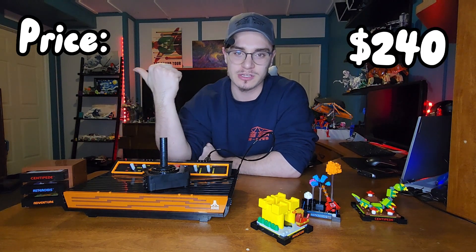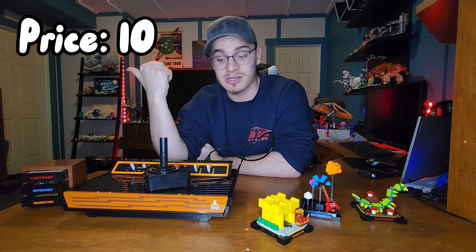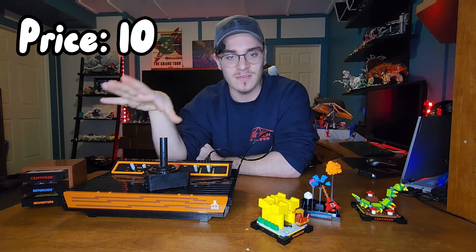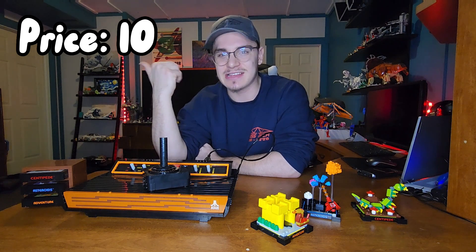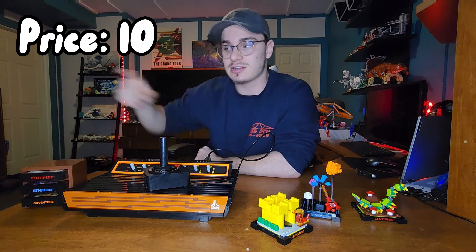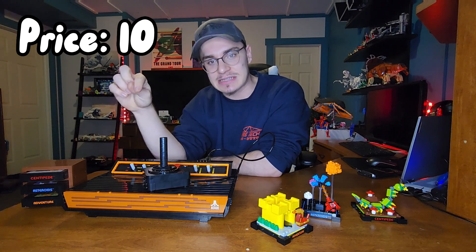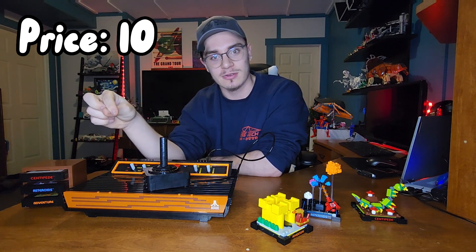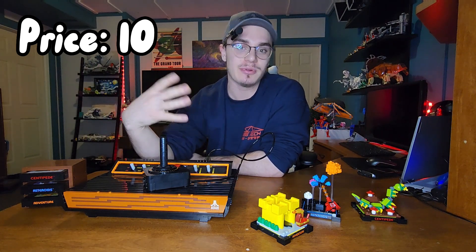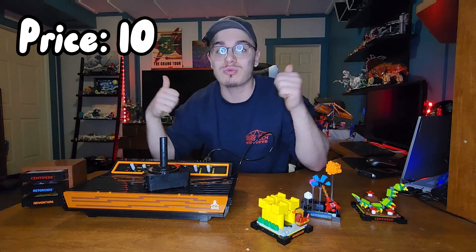For price, this set was $240, which I honestly give a 10 out of 10 — that's not a bad price for all the stuff that you get and the attention to detail. The typewriter was $250 and it had fewer pieces than this set, and this set is $10 cheaper. It was well worth it. I also got it for $45 off because there was a promotion for VIP people on VIP weekend, so I got it for $195, which was a great deal.